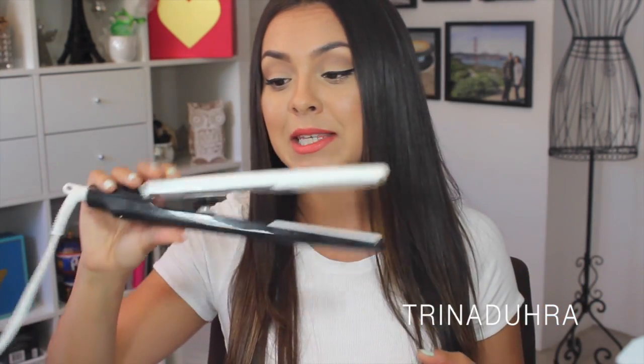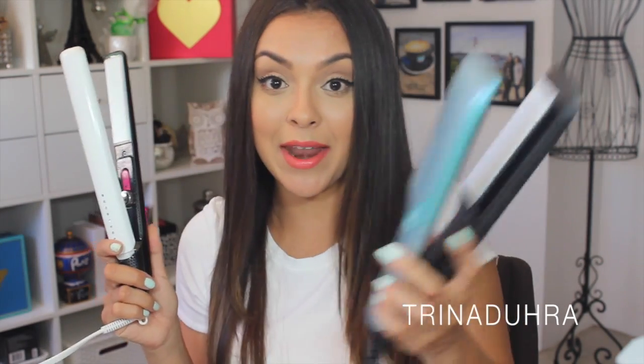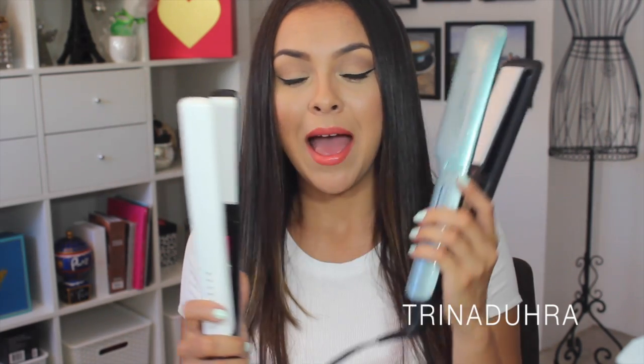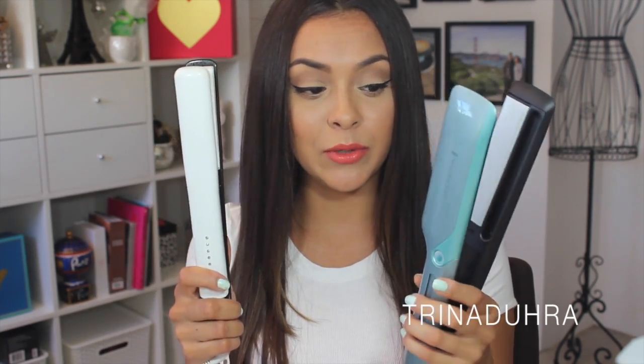If you want to buy this flat iron, Canadians can pick it up at London Drugs. For my American viewers, you can purchase it at Target and Walmart — the price on their online sites is $79.99. At first I thought that was pretty steep for a drugstore flat iron, but after using it I'm sold. The flat iron I use regularly is the T3 Single Pass, which goes for about $195. This is so comparable to it — the only obvious difference is size, and this one is a little heavier, but seriously for $80 versus $195, it is so worth it.